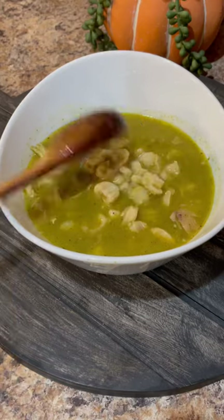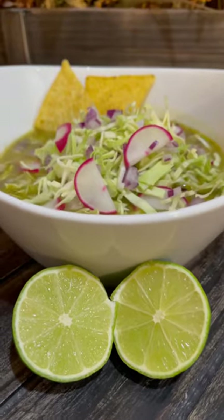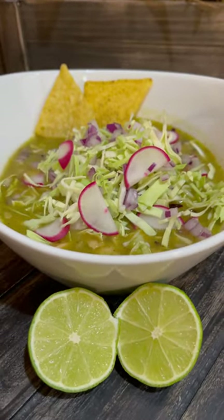Enjoy with your favorite tostadas, chips, taquitos, and your favorite toppings. In this case we're going to top it off with cabbage, red onion, radishes, and drizzle with a little bit of lime juice to enhance the flavors of all these delicious ingredients. Enjoy!